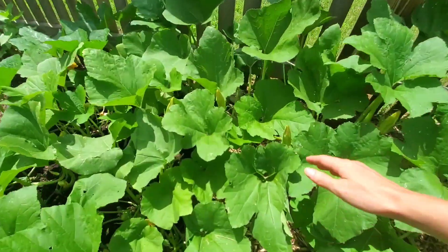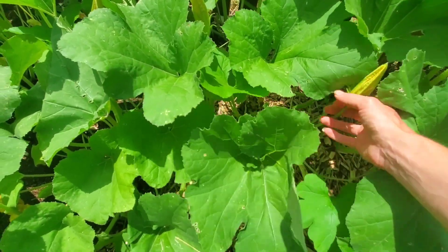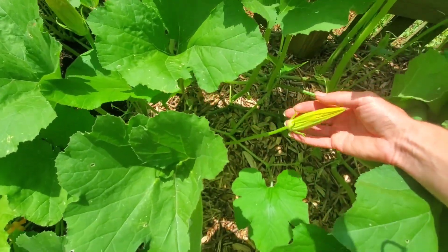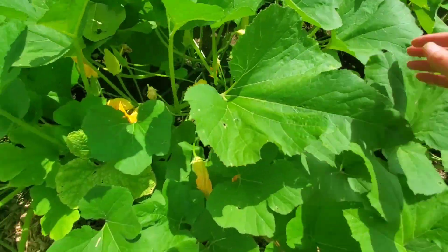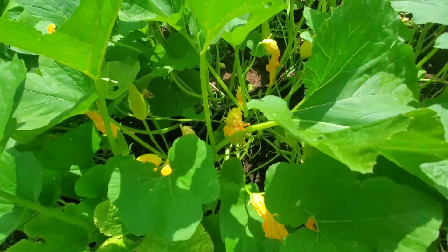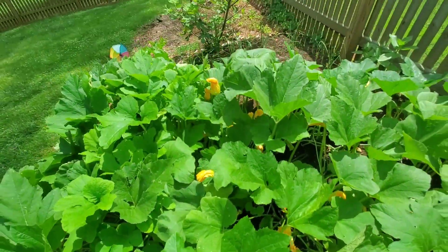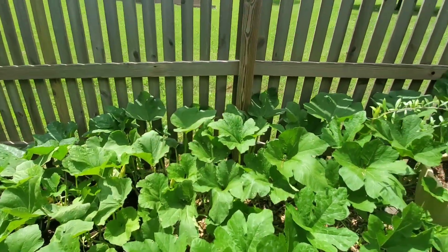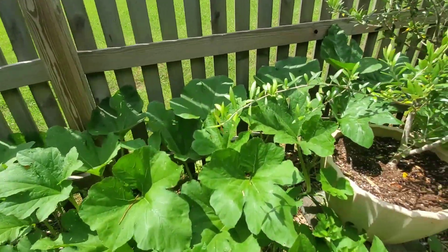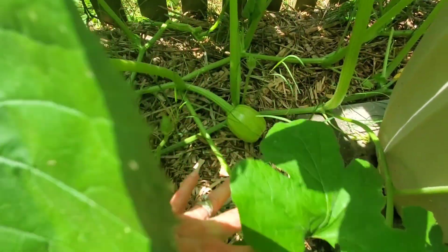There's my pumpkin. There are usually more males — see, this is a male. It gives off a lot — look at all the male flowers in there. You can see they're really tall and they stick up; they're not usually at the base. The females are at the base.